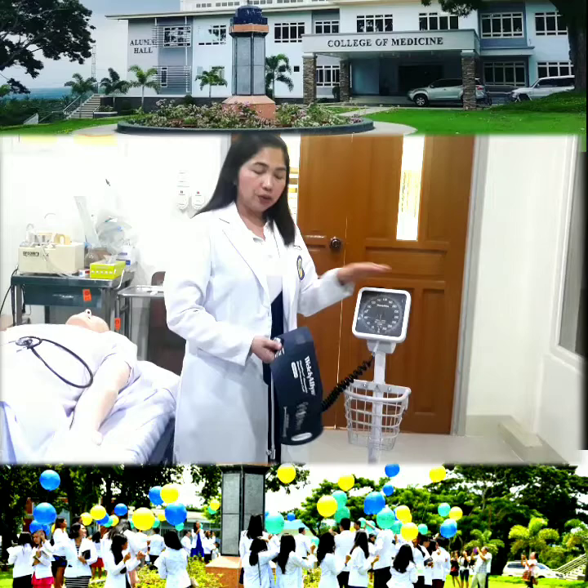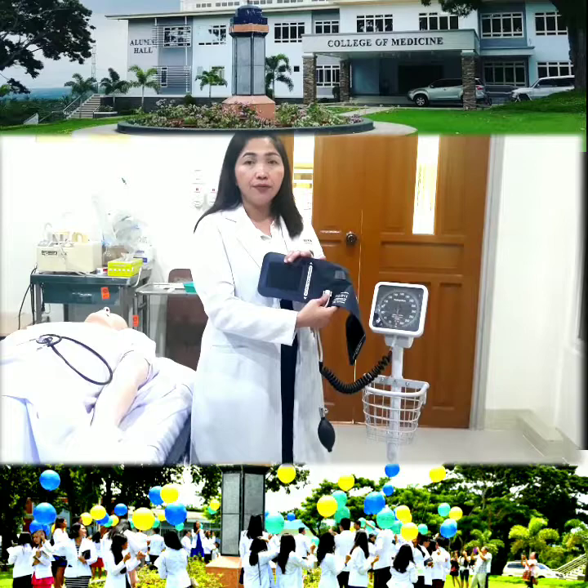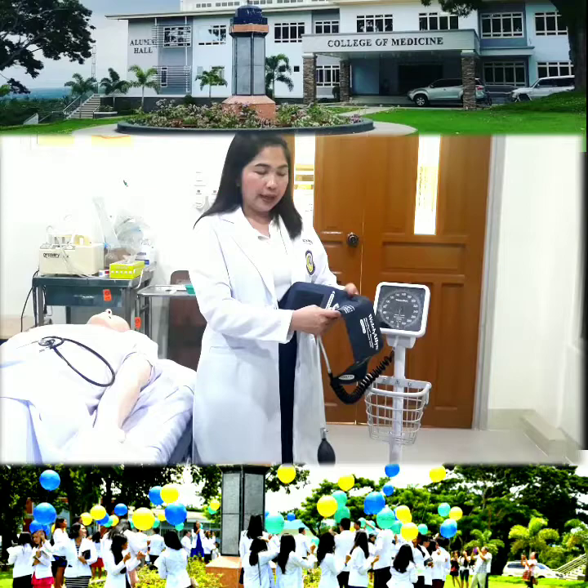This one here is the reading apparatus, or the manometer. This one here is the cuff. We call this the cuff, and it has sizes. This one is an adult cuff. If you have a pediatric patient, then you use a pediatric cuff.